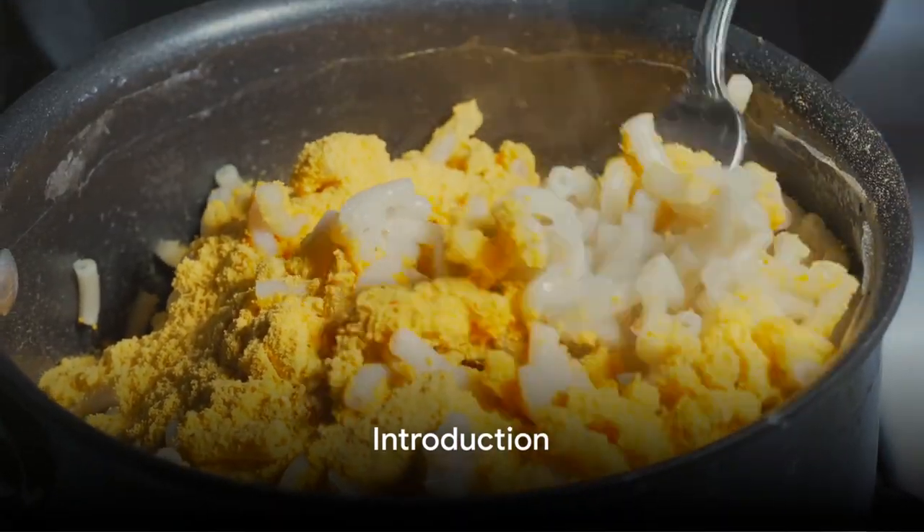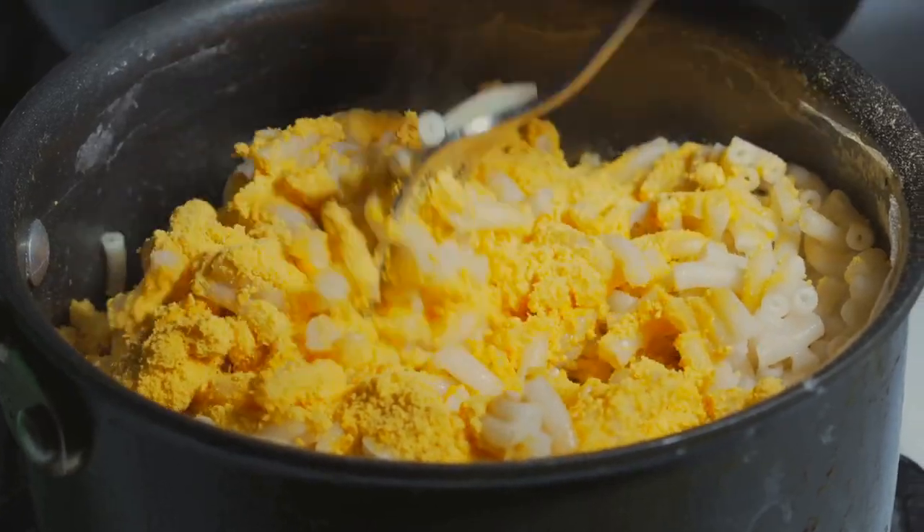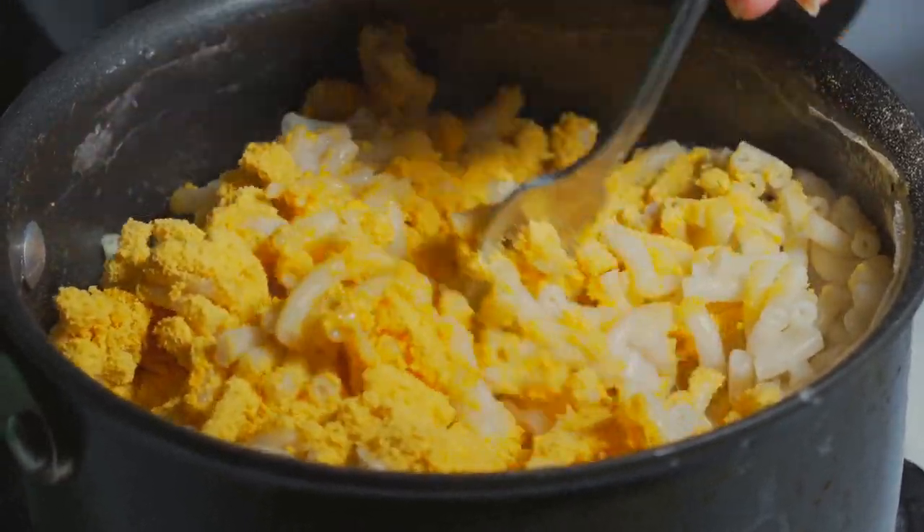Welcome back to our channel, where we bring you mouth-watering vegan recipes that are both delicious and easy to make. Today, we have a special treat for you: our creamy vegan mac and cheese.